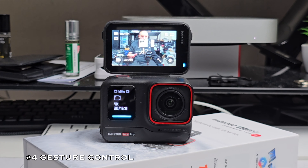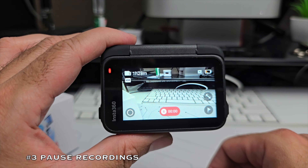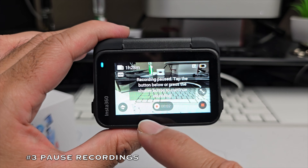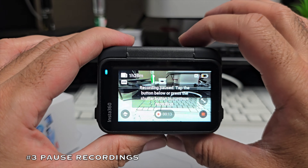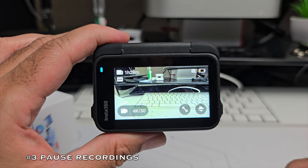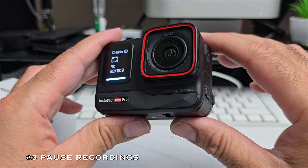Number 3 is not so obvious but something I certainly appreciate — the ability to pause recordings. Switch to video mode, start recording, and you can pause the video. Tap again to continue recording. Once the pause system is activated, it also works with the shutter button. To stop the video entirely you need to tap the red circle in the corner. The ability to pause and resume means fewer little files to manage when you want everything combined into one.